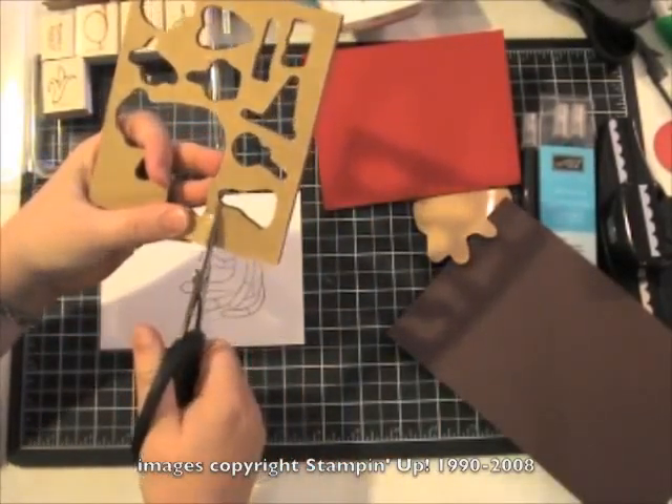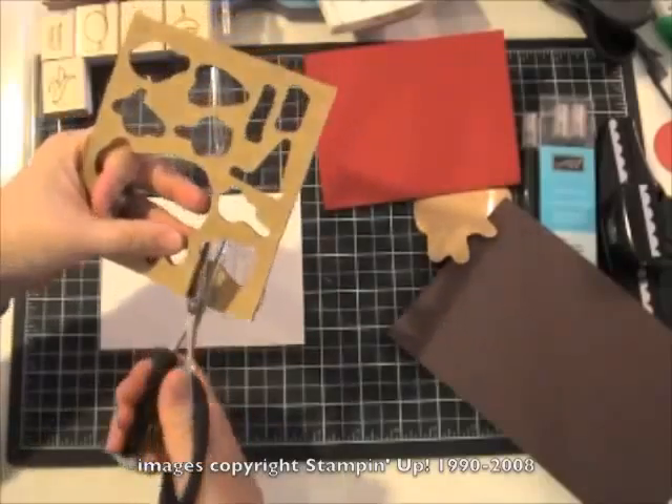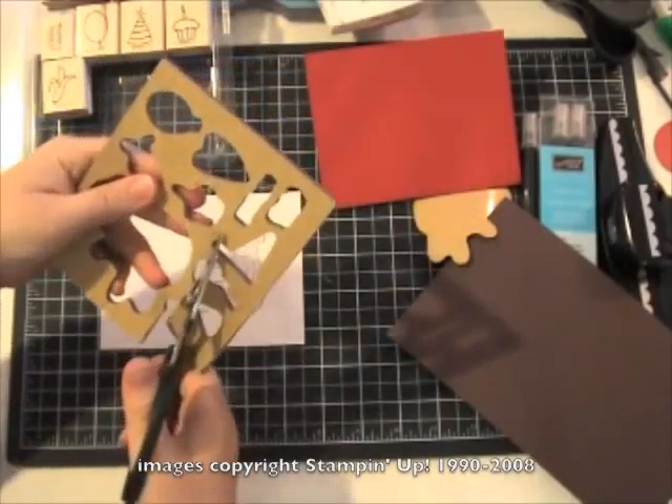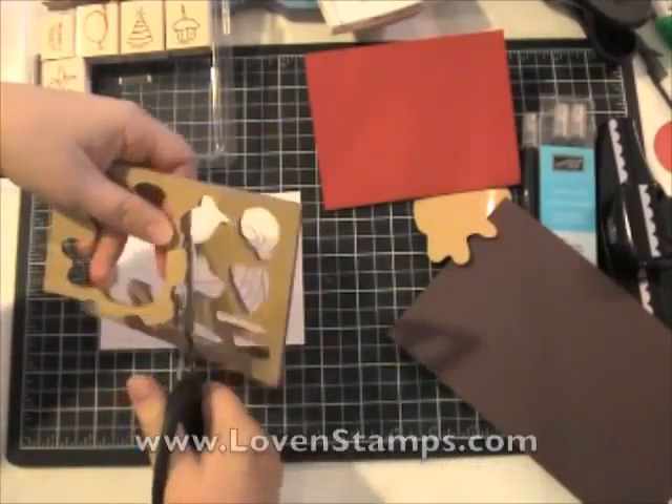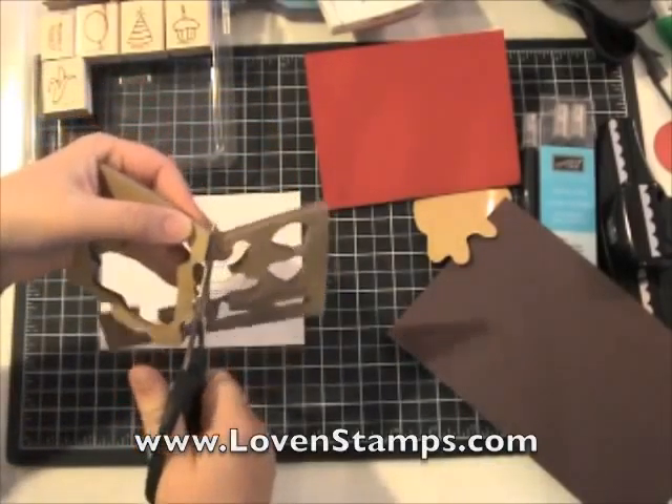I'm going to take my Krafton rubber scissors — you'll still want to keep these around even with the die-cut sets — and very carefully trim around the edge of the Sock Monkey where the Sock Monkey was attached to our die-cut rubber.